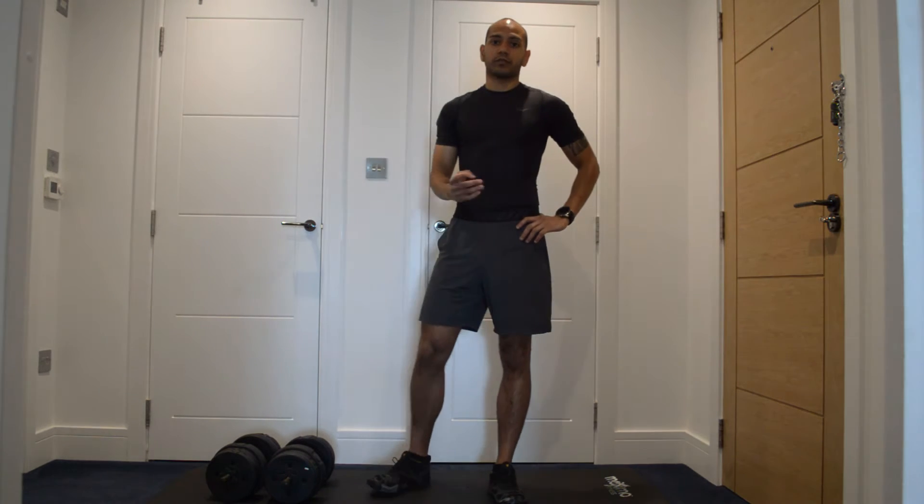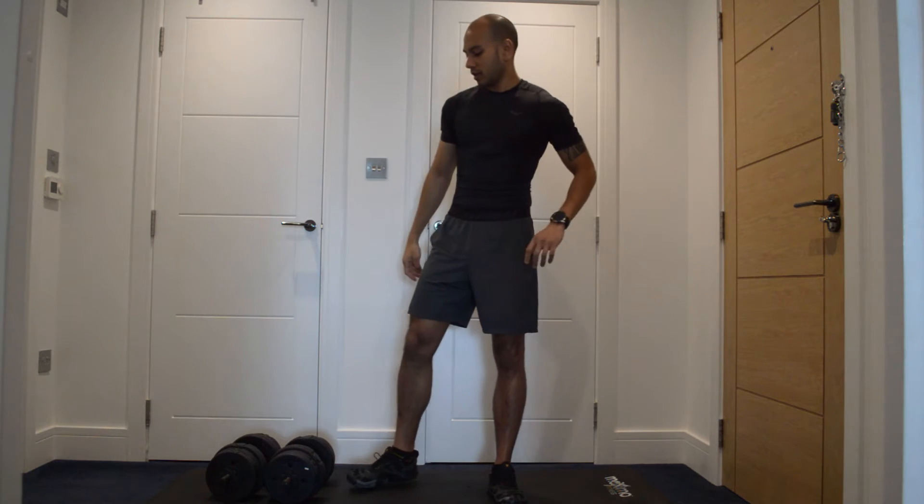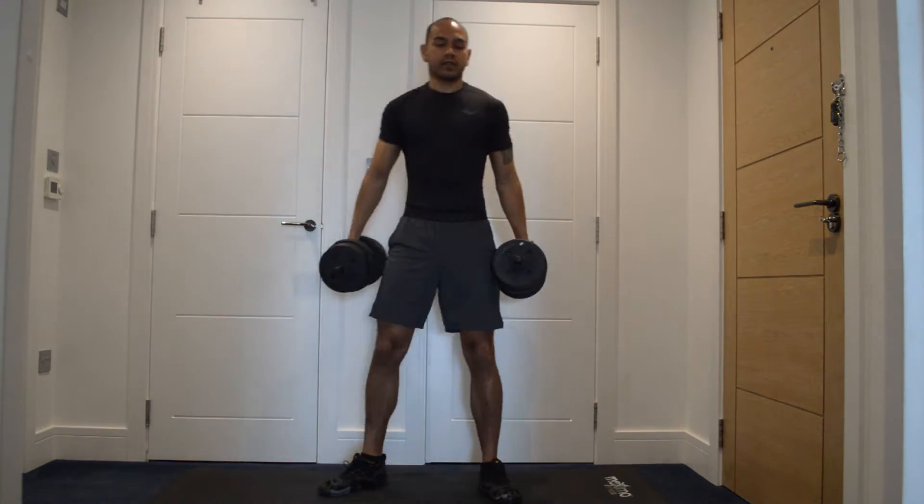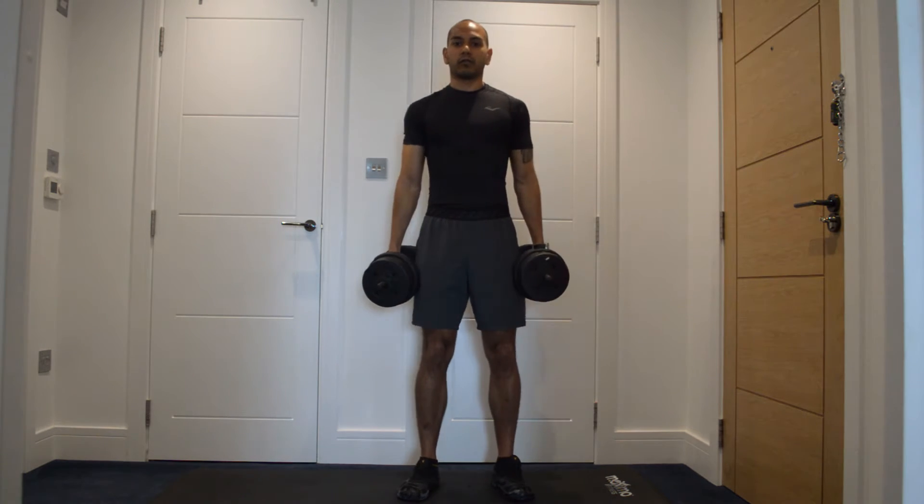All we're going to be doing is three exercises, 40 seconds on and 10 seconds off, done twice over. I'll give you a quick demo just because I might not get much time to do it while we go along.